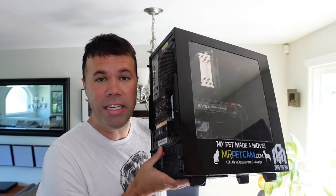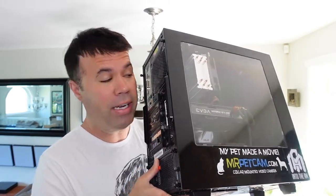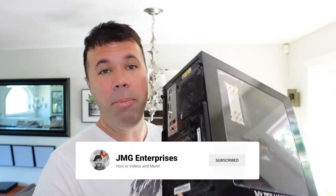Hey everyone, welcome back to another quick video. In today's video, I'm going to show you how to clean your desktop PC, or specifically how I clean it. These things get dusty over time, usually pretty quickly, and it's good to maintain them and clean them, get them free of dust and so on.